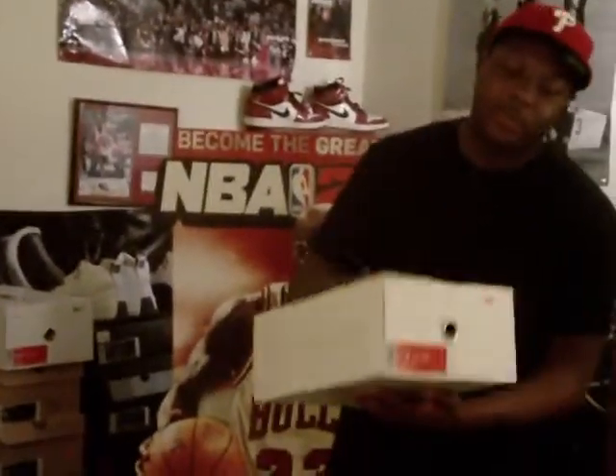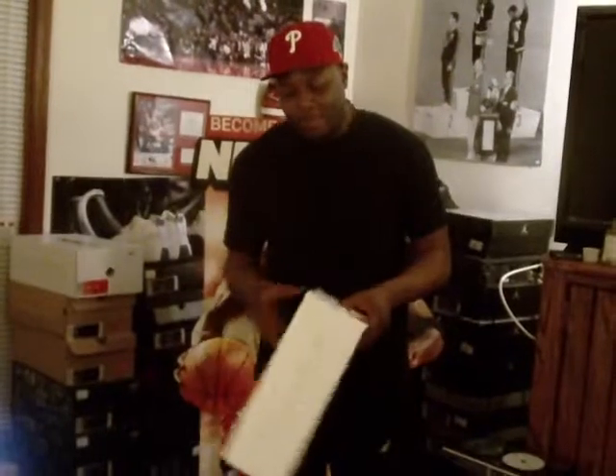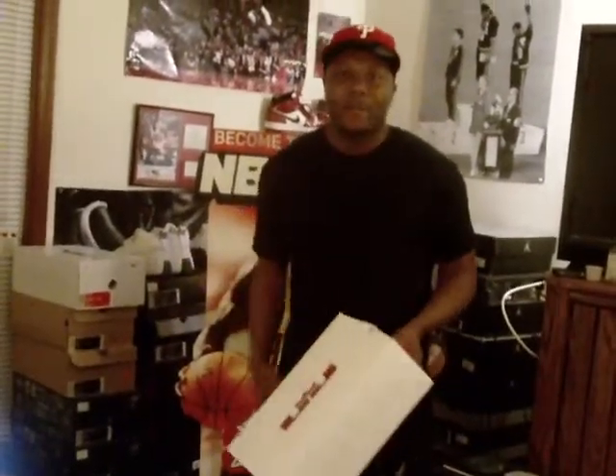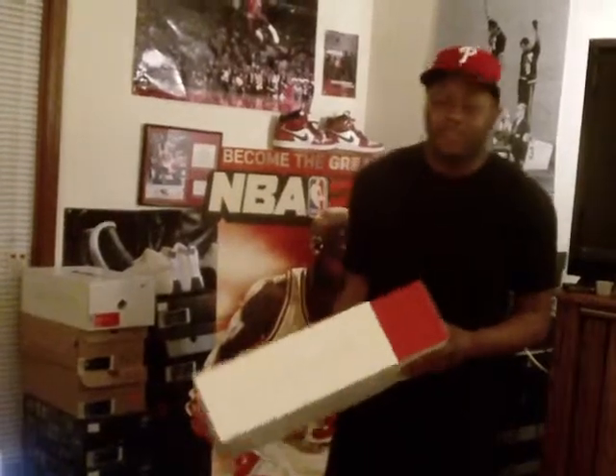Alright, these are the Mango LeBron 9s. I got a size 11.5. I'm pretty sure everyone that got the mangoes didn't go through any real struggle to get them — it was a general release, so when they showed up, you probably just got your pair with no hassles.